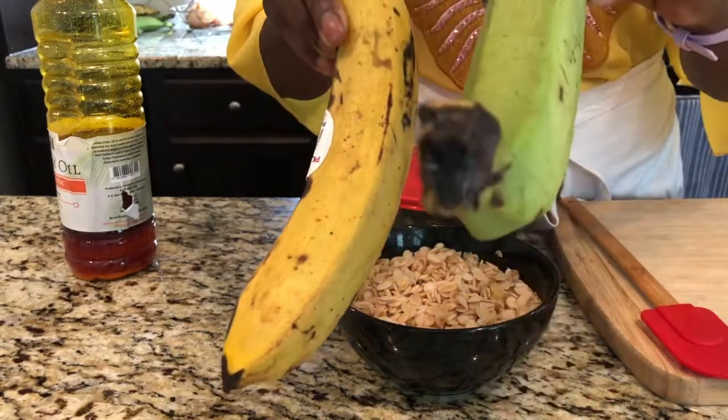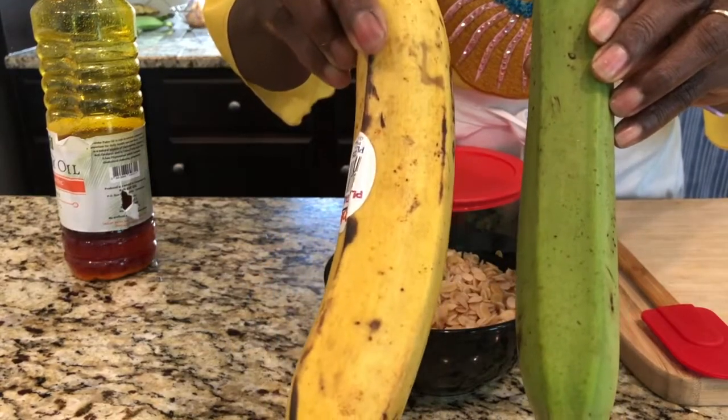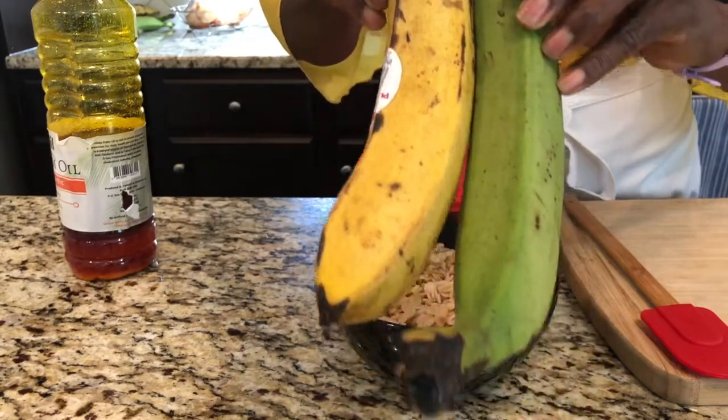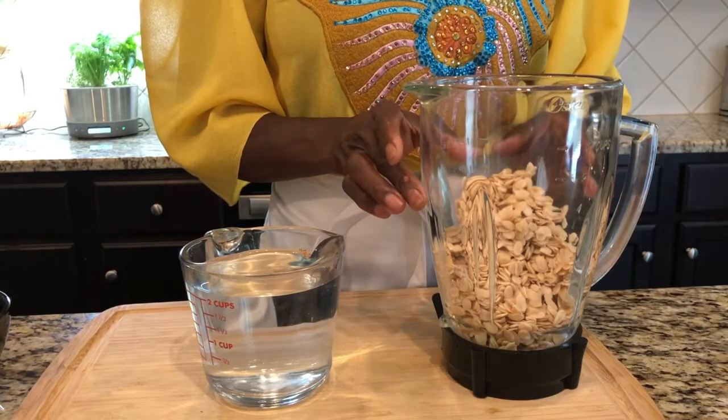Once we're done, we're going to be eating this with plantains. I have the green plantain right here and the yellow plantain, which is very ripe. I'll tell you all about the difference.